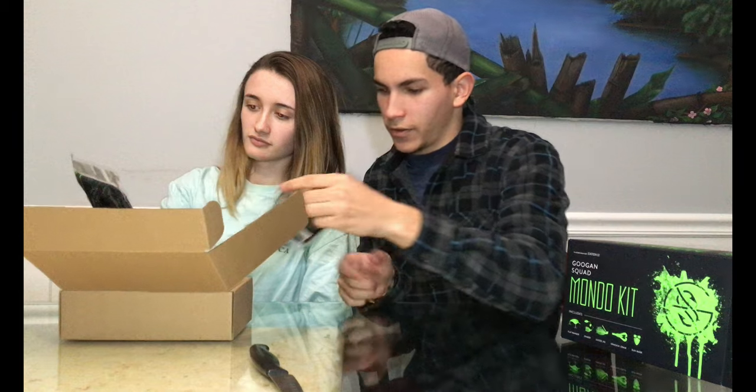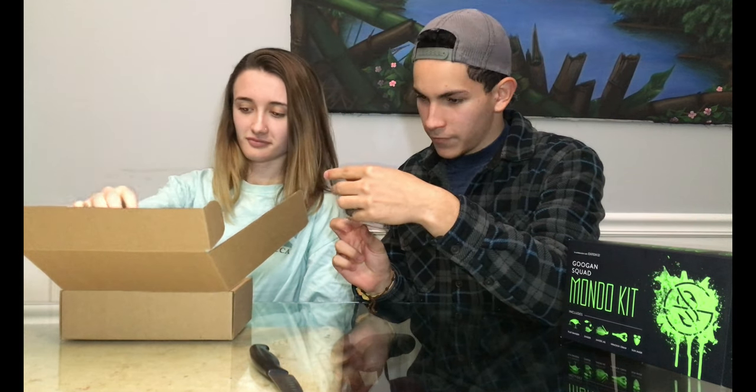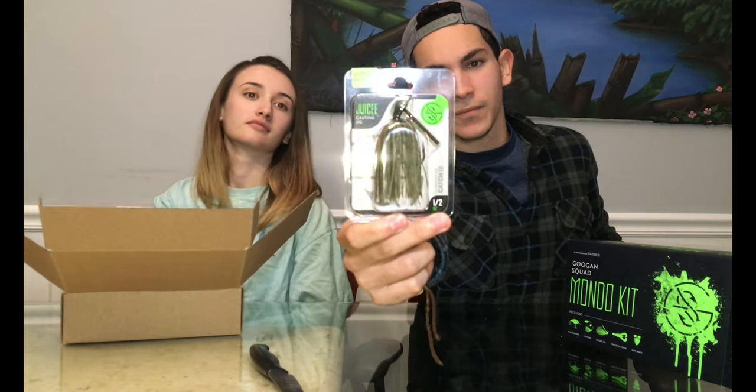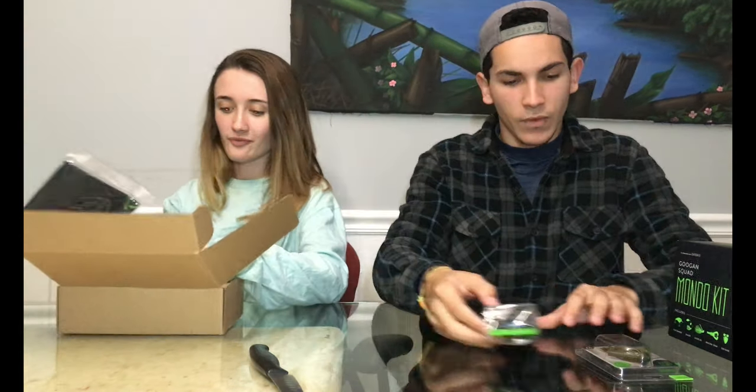We'll start off with the Juicy Casting Jig — half ounce. This is it right there. So we got the Juicy Jig. We also got the Flat Banger, which is just like a Squarebill Crankbait. I like the color on that — that's really nice.